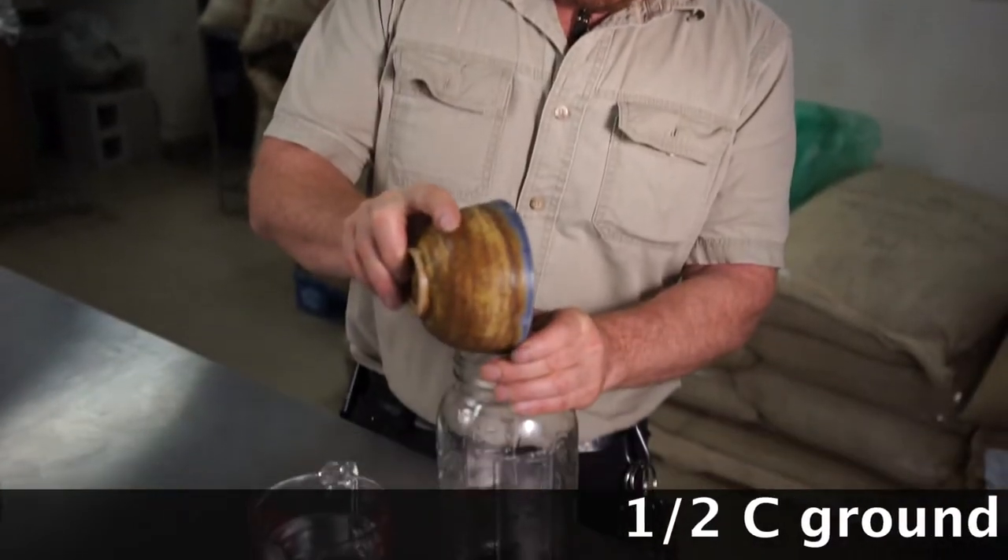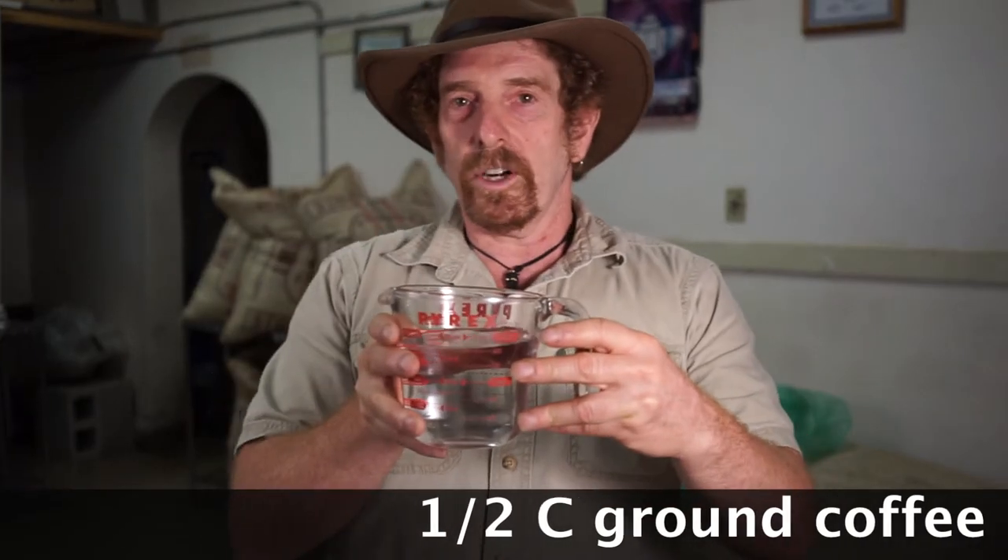Take a jar, your favorite coffee, and cold water. Let's start with a half a cup of coffee and two cups of water.